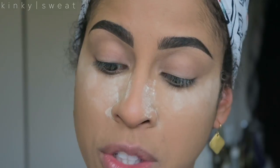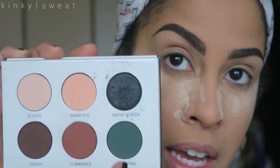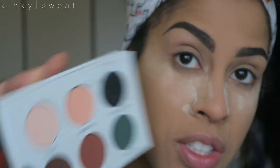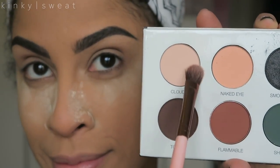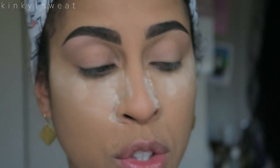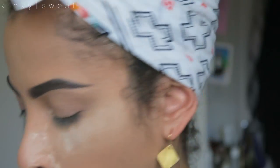I've used this palette before. It's tons of fun. I think I definitely will use these colors for my lid and work with these for my crease. And with that, I'll first go in with Cloudy just to set my brow bone area. I'm gonna save Naked Eye to blend out Torch and Flammable. And with that, I'll first go in with Flammable.